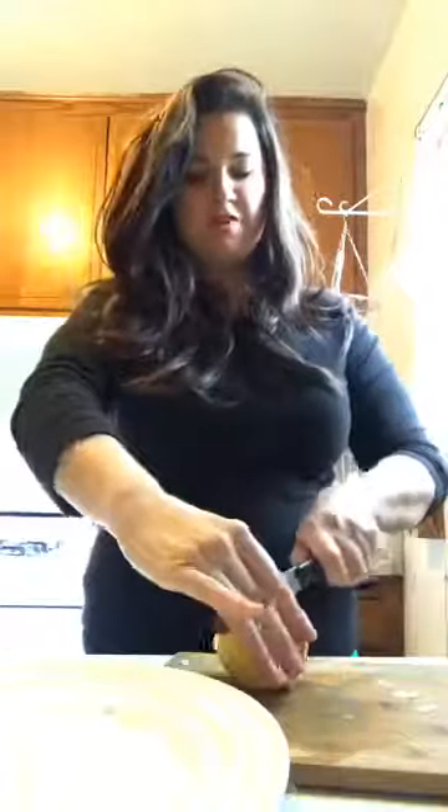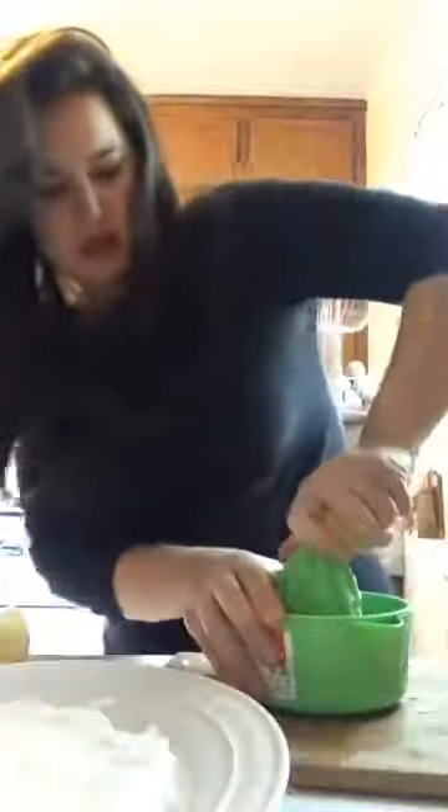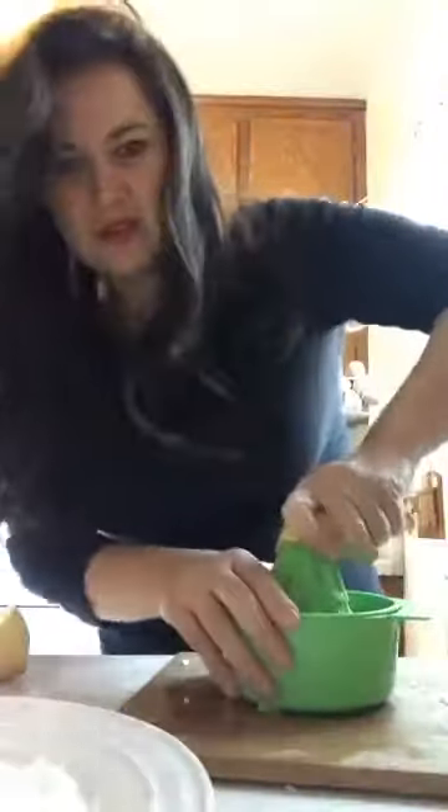Okay, so I'm cutting my big juicy lemon in half right here and we're going to juice it again. And I know this is plastic — generally I don't love that, but it works.